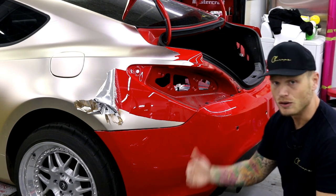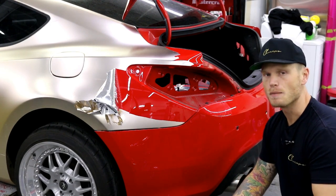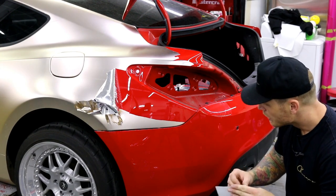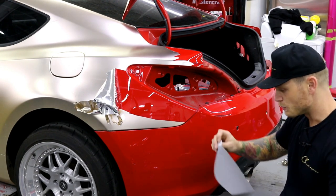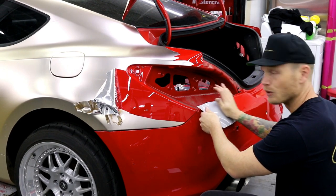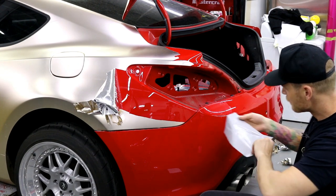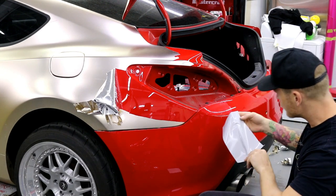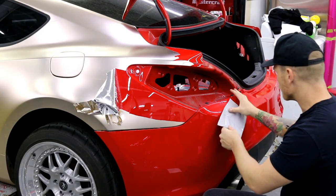We're going to have to sand it down. If it's not going to be re-cleared, it'll have to be wet sanded down to be perfectly smooth - I can wrap over that, that's totally fine once it's perfectly smooth. What I want to show you is what's going to happen if we don't get this smooth. Using Avery here, you can see the clear coat is coming off. All these loose bits are going to have to come off no matter what before I wrap it.